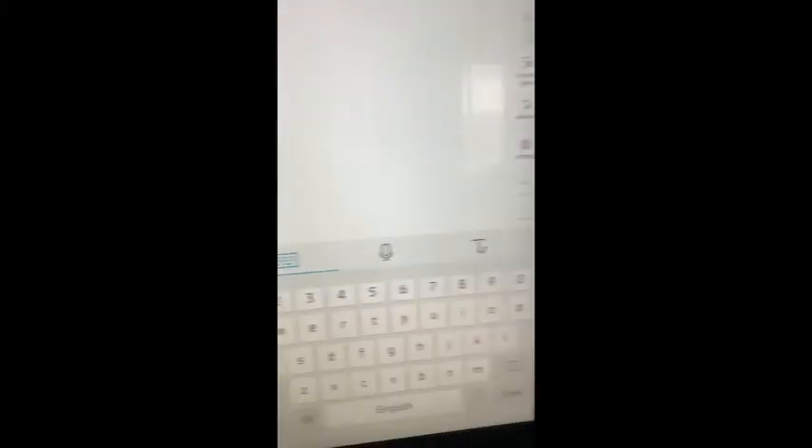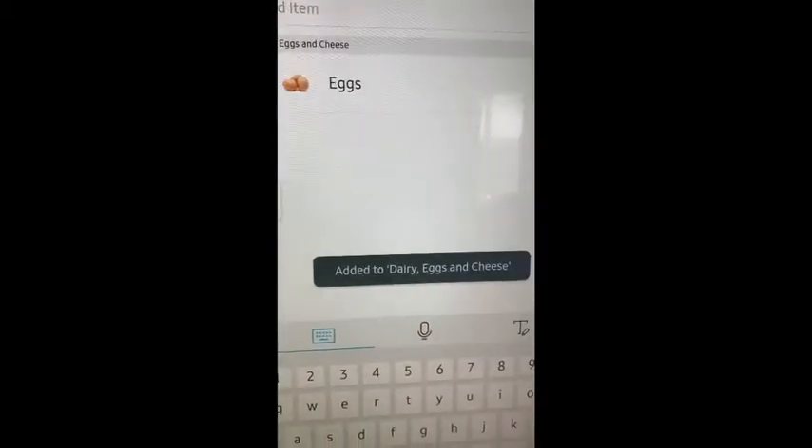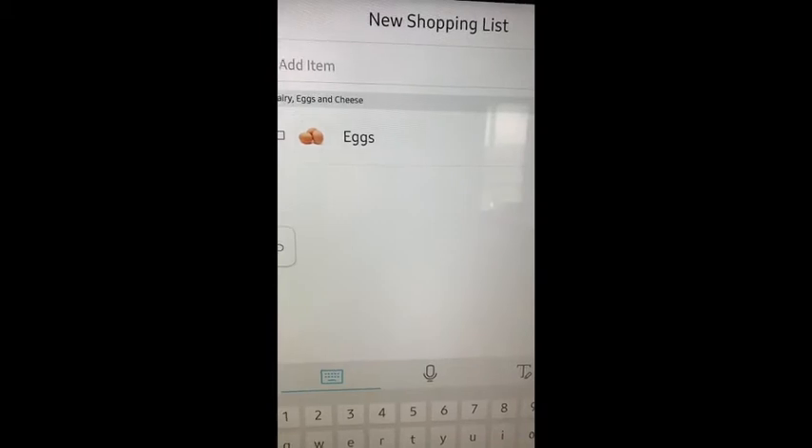Then you would write here what you need. I'll just type in 'eggs.' Okay, so it already has an automatic prompt, so then you can add eggs to your shopping list.